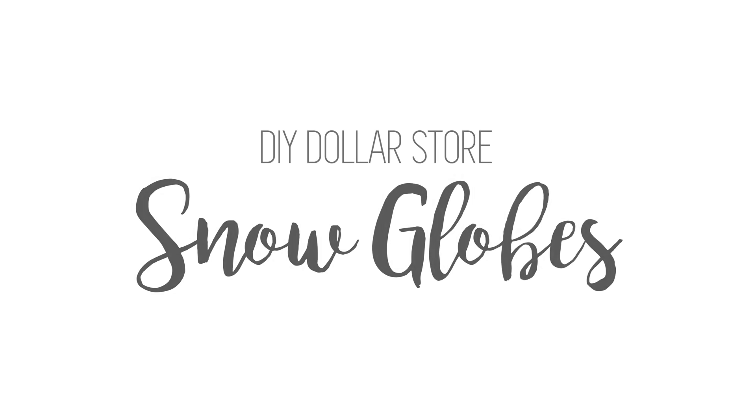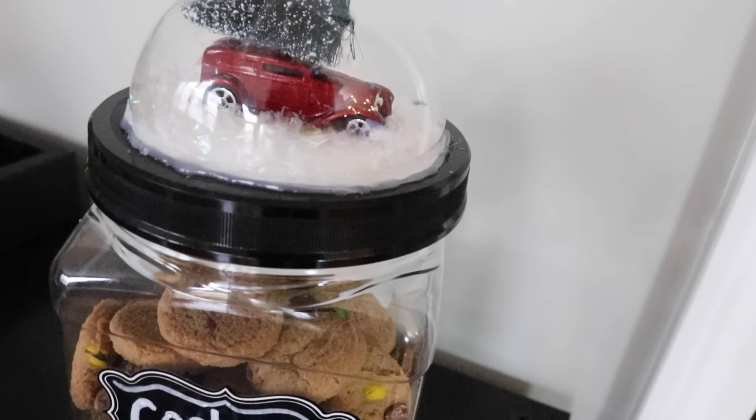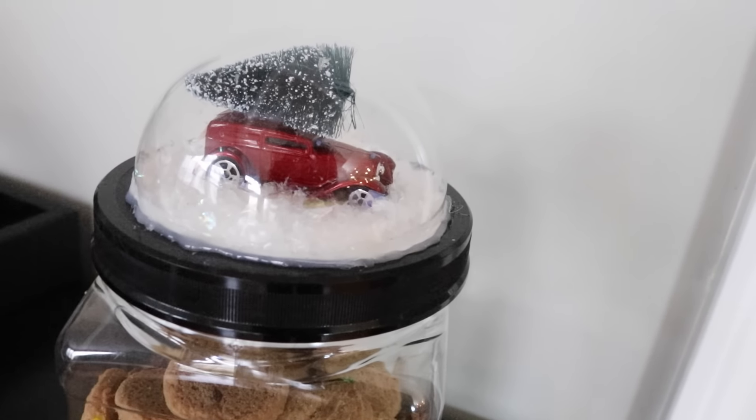These are such easy DIYs and of course everything can be found at the dollar store or you probably have at home. I love this first idea — a vintage car that looks like a snow globe on top of a cookie jar.